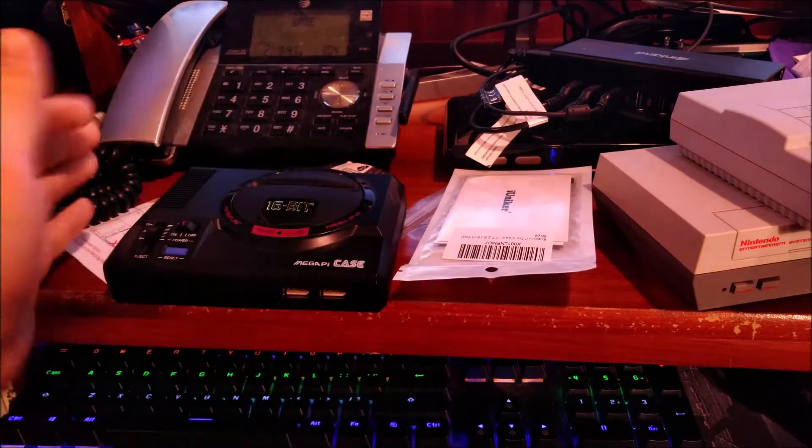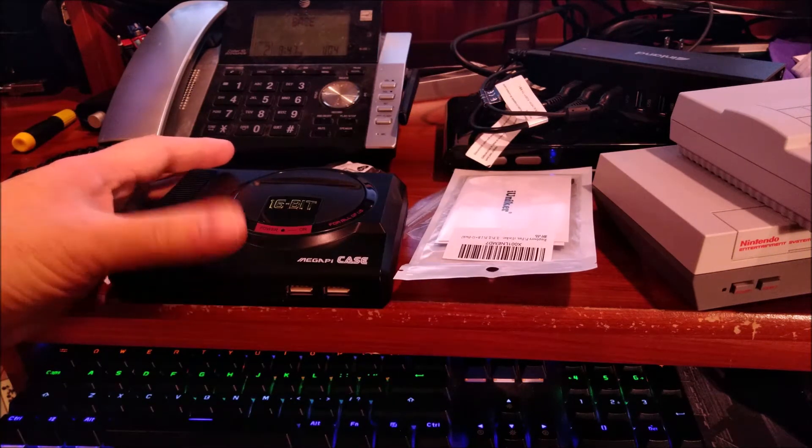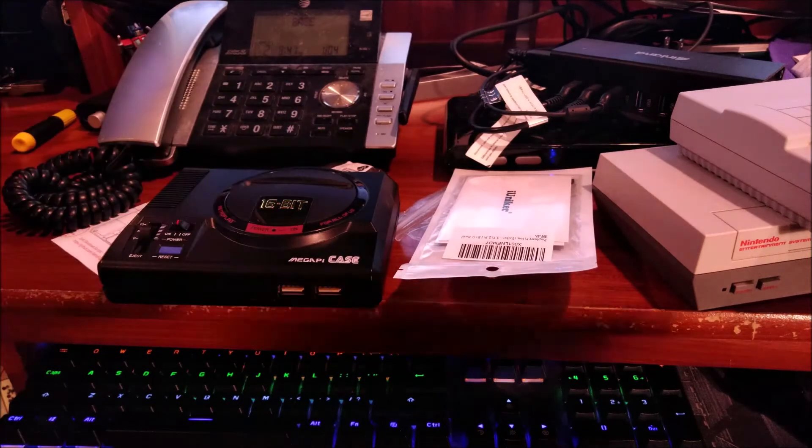What I'm going to do now is pause. I'm actually going to find my Raspberry Pi — it's somewhere in this room, I'm not entirely sure where it is. And then we'll get to assembling this bad boy. See you guys in a little bit.